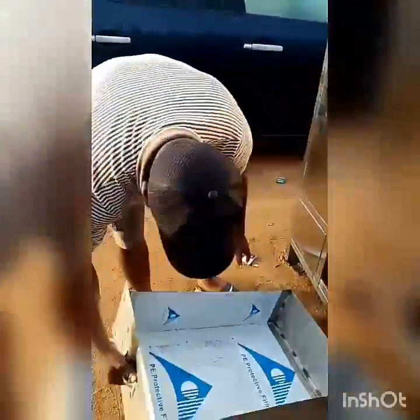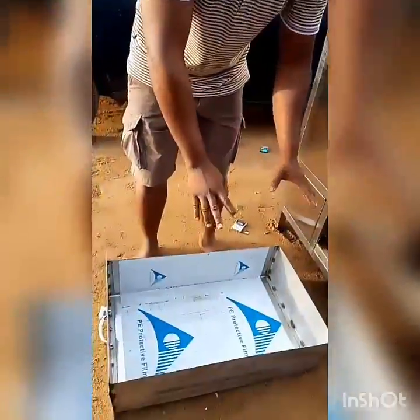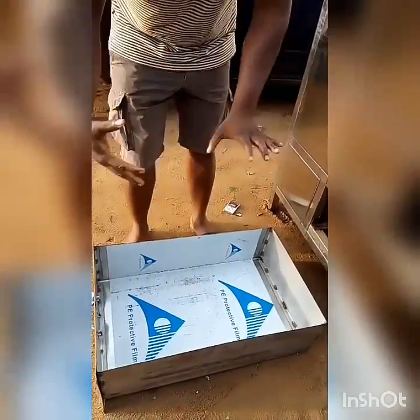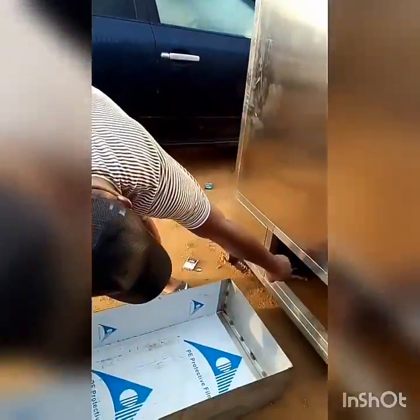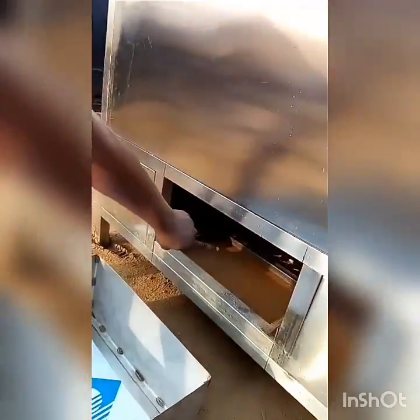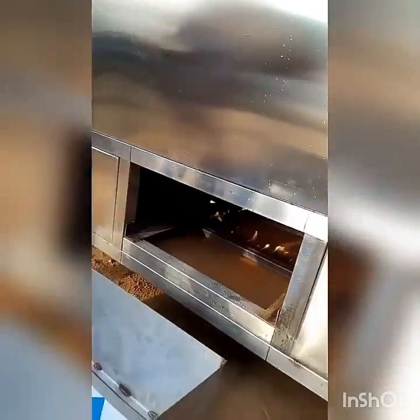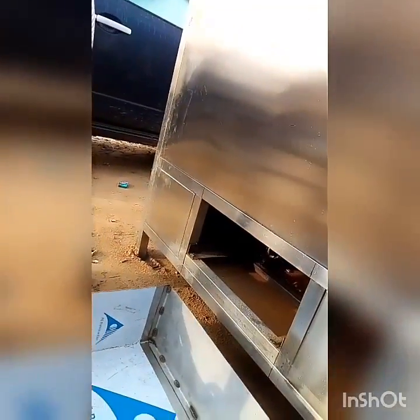This is the charcoal chamber I was telling you about. If you want to use charcoal, all you do is load this place with your charcoal, fire it up, and let it get red hot before you put food into the oven. But right now we are using gas — so it doesn't need us to load the charcoal chamber. If we were not using gas, this is where we would be loading our charcoal. This is the oil collector and the charcoal chamber.